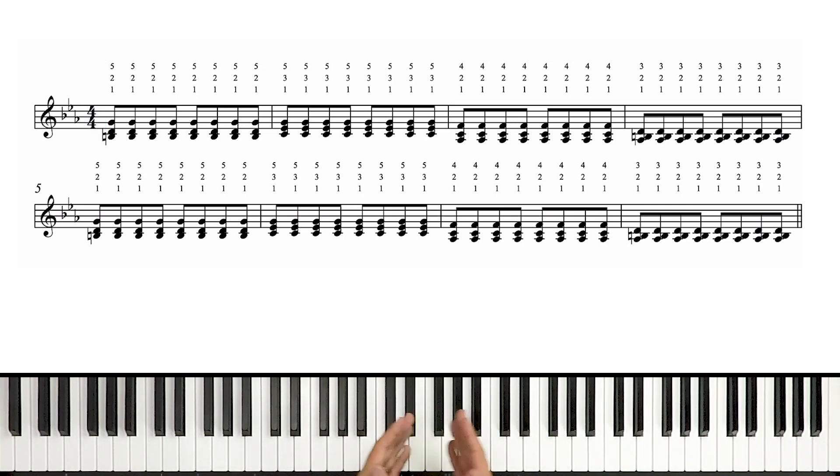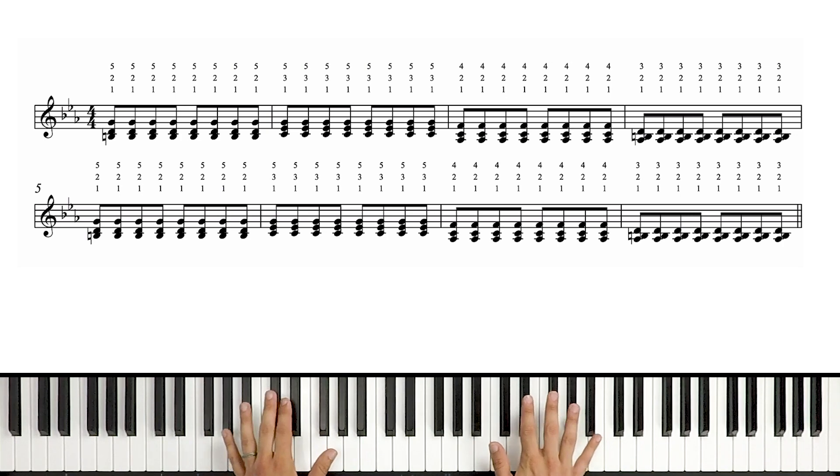The right hand here, as we can see, is all chords, which is funny because usually we might see chords in the left hand and melodic content in the right hand, but for this intro riff at the advanced level, it's switched. We have chords in the right, and we're gonna see some melodic content in the left. We'll cover the left in a minute, but for now, let's look at these right-hand chords.